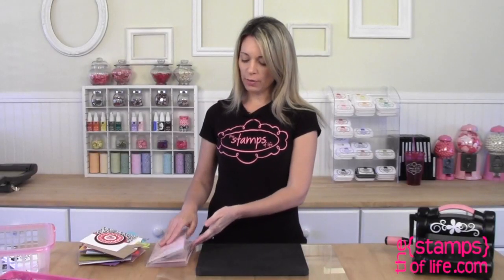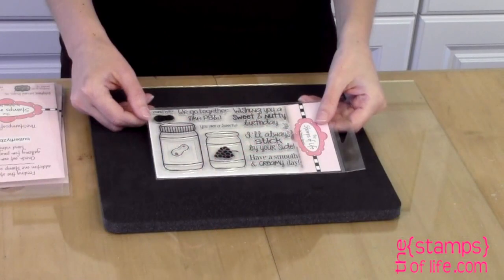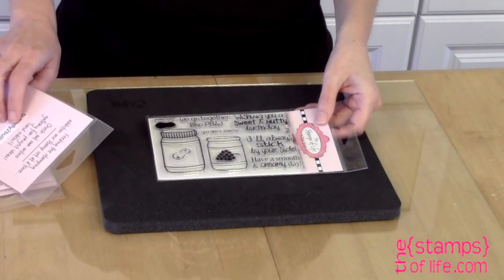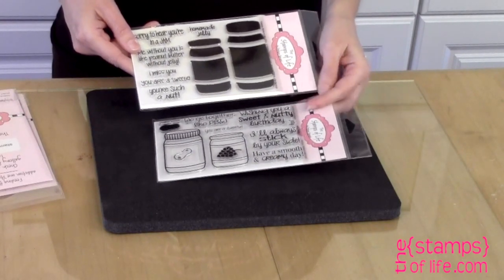Hello my friends, I would like to share some new stamp sets with you and I'm very excited about these because one of them coordinates with a club set that we've recently released. So let's start with that club set. The club set is PB&J to enjoy and there's a coordinating set called More PB&J to Stamp.